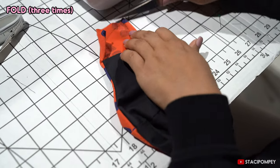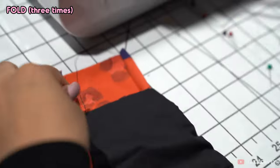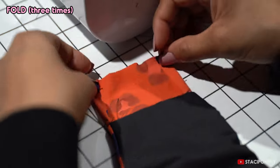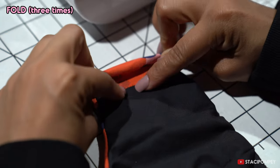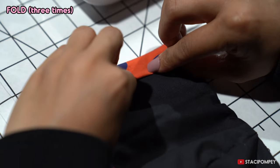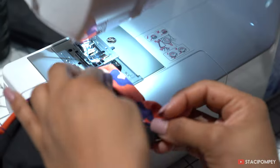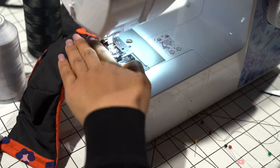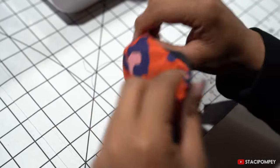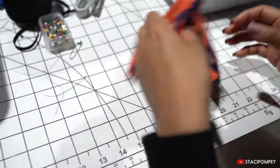Do the same thing on the other side: one fold at the top, then another fold, sewing right over where the lining fabric starts. And there we have our mask — it's almost done.